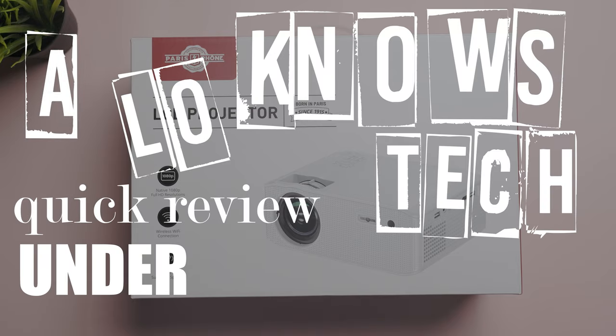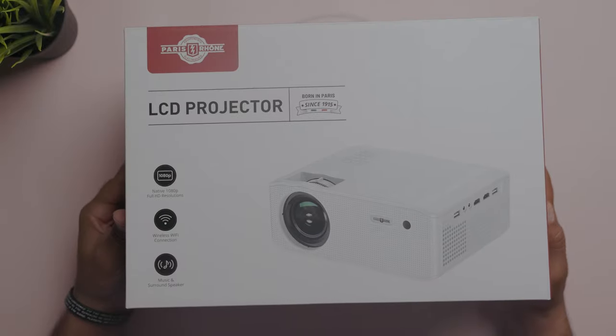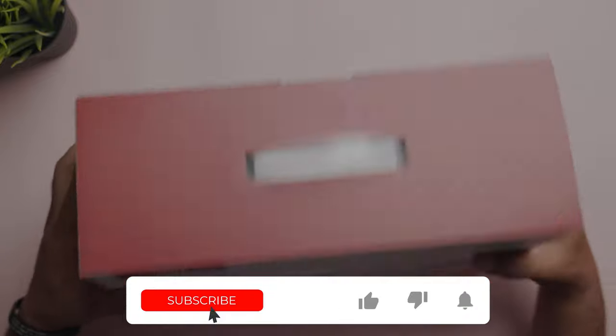Here's a low-noise tech quick review under two minutes, hopefully. Introducing Paris Rhone's 1080p Full HD projector with Wi-Fi connectivity and the option to play music and connect surround sound speakers to it.